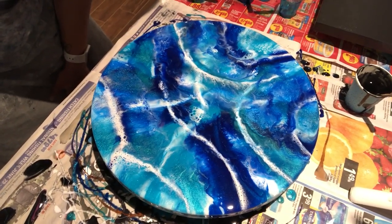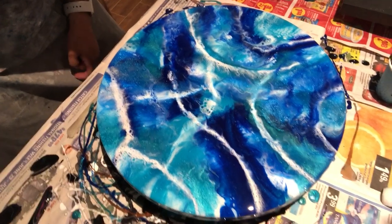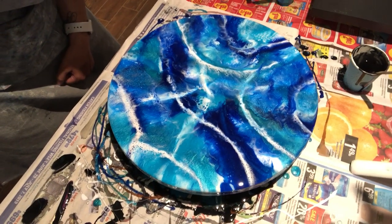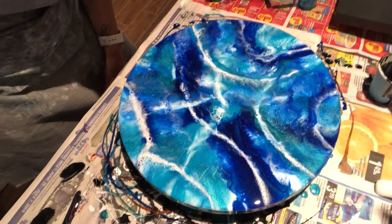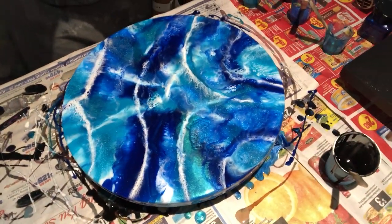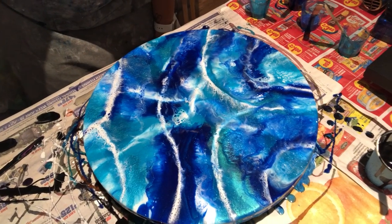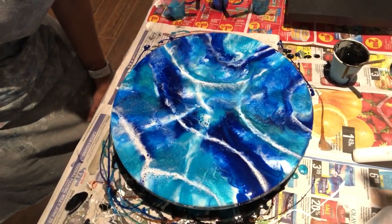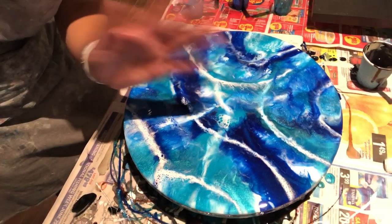There you have it, guys — I finally fixed up that round board, which by the way is a 12-inch MDF wood board — not canvas, it's MDF. I have it taped underneath so I can pull it all off and the back will be clean. That's it for now. When you're watching this I'm probably in sunny Florida because I'm going on vacation very soon. I hope everyone's having a good day or good night, and I will see you guys on the next one. Take care, bye!